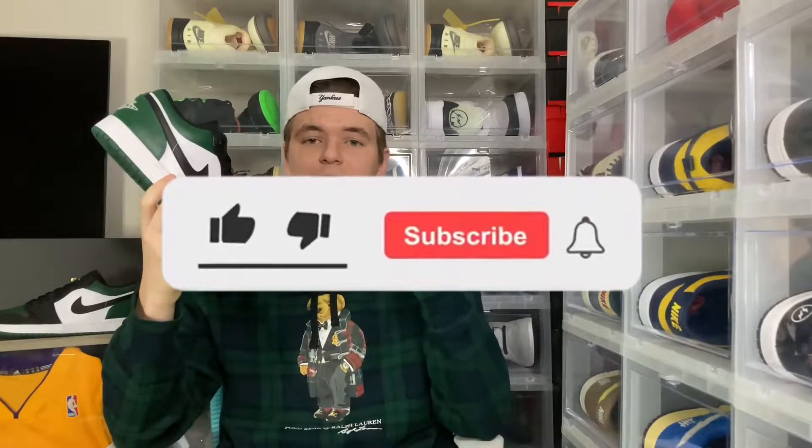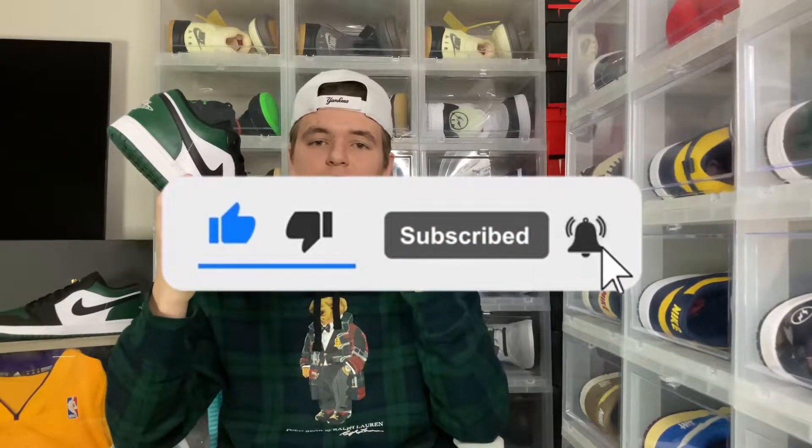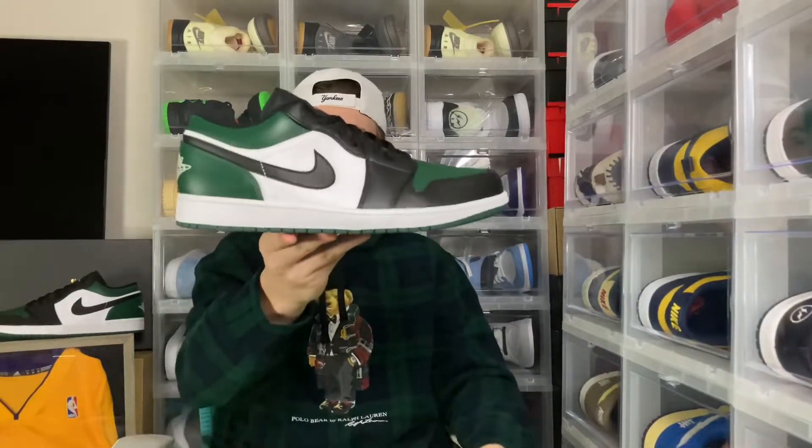Make sure you pick these up if you see them, and that will be it for the full review. If you guys enjoyed it, make sure you hit that like button, hit that subscribe button, and hit that bell button. Thank you guys for all the support lately on the channel — it's been really appreciated. Now let's get on to the on-feet look on these Jordan 1 Lows Green Toe.